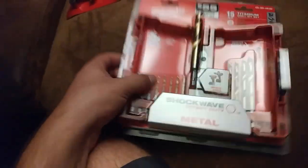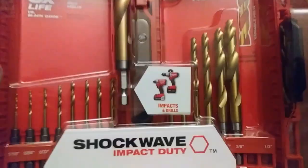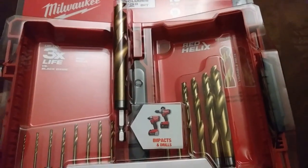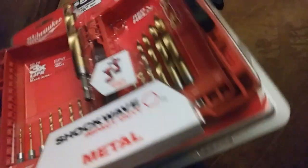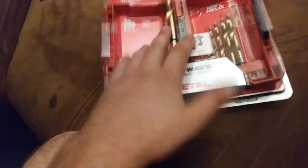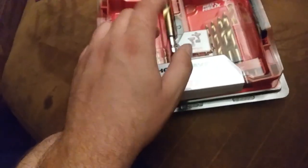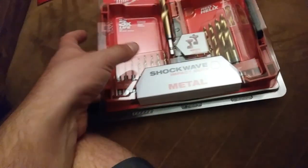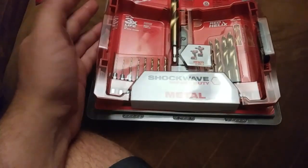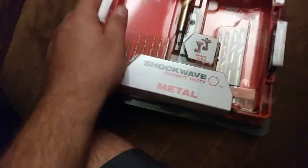I have a full drill index with a lot more sizes than this, however this is gonna probably get me through most of what I need. I'm probably gonna end up carrying the screwdriver with the quick connect, this drill bit kit, and my normal bit kit all in my backpack - kind of get the best of both worlds. My full-size index was too bulky to have in there, especially with the drill driver.